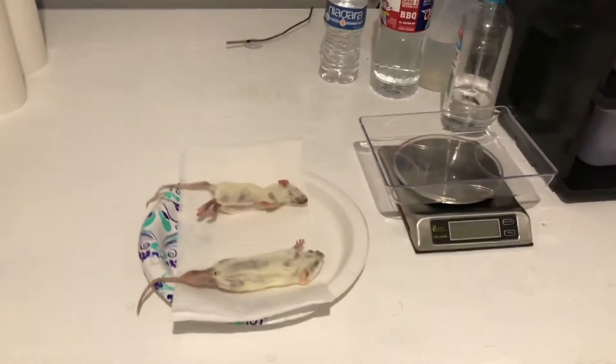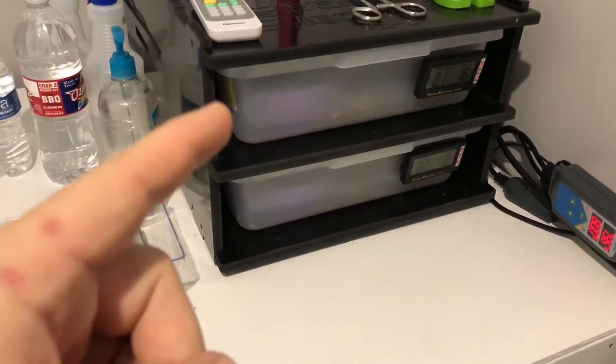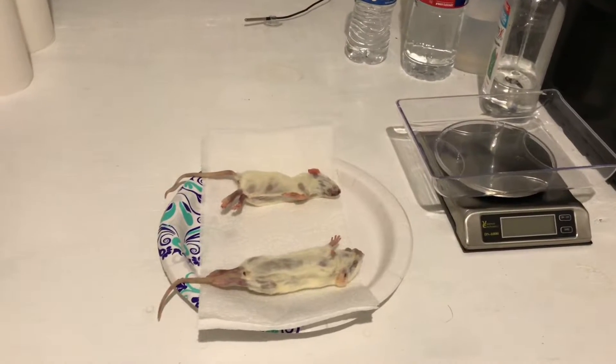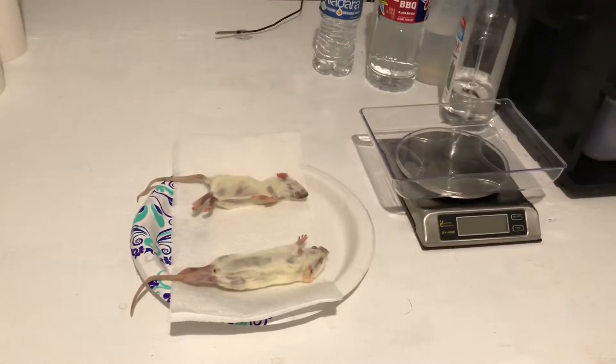Here we are in the rat room. We've got the two rats pulled out for Bubbles and Cutie. One of the things I like to do is orientate them how I have them set up in the rack — Bubbles is on top and Cutie is on bottom. So the rat for Bubbles is on top, the rat for Cutie is on bottom. I am currently weighing those.